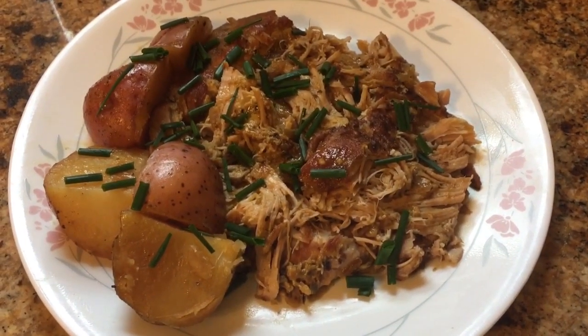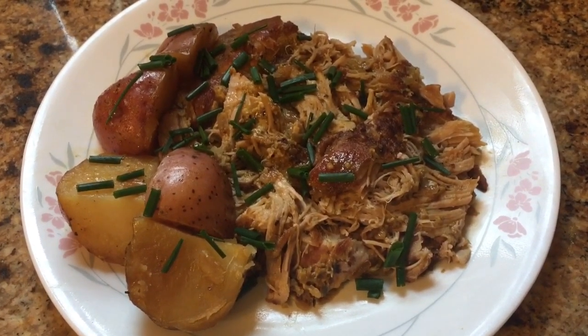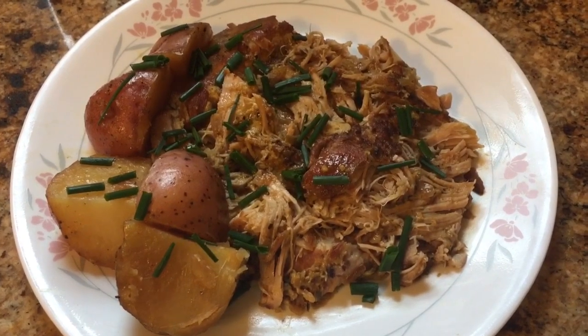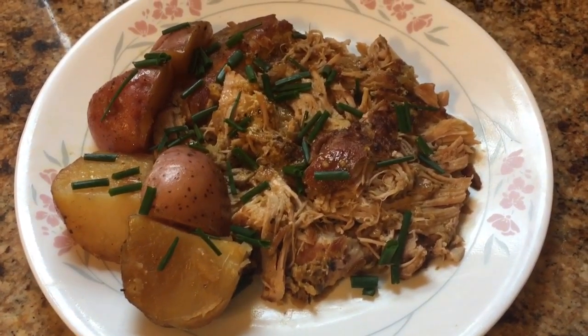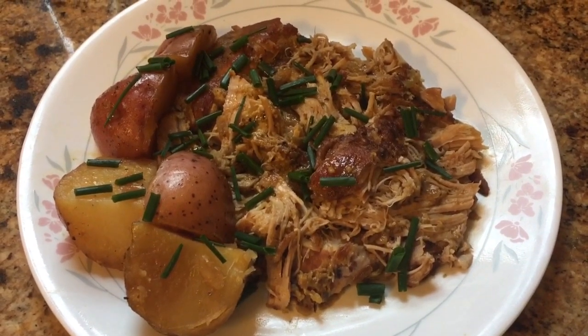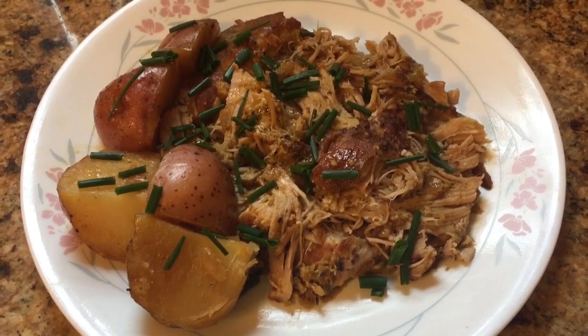This is my off-grid dinner for the night. This is Modern Refugee — if you've got any questions, put them down in the comments. I appreciate all my subscribers out there. Hope you guys are getting some information and a little entertainment from my videos. I'll put the recipe for this down in the description. Hope you guys have a great night.